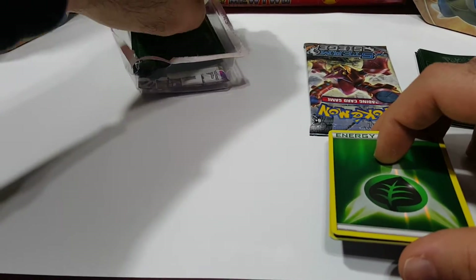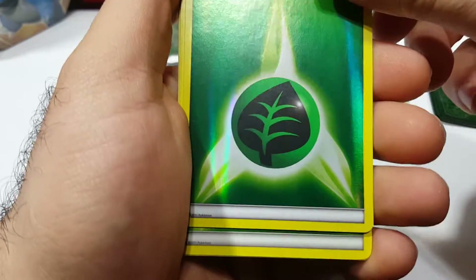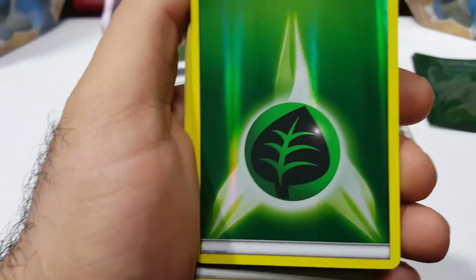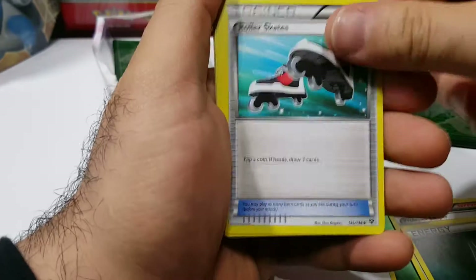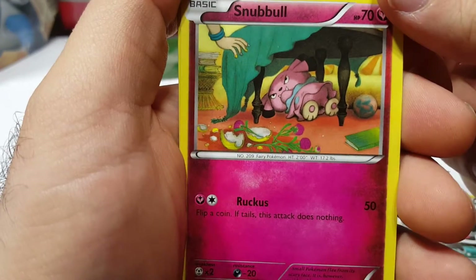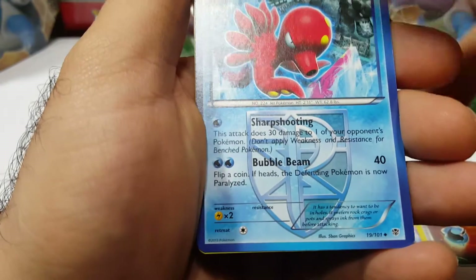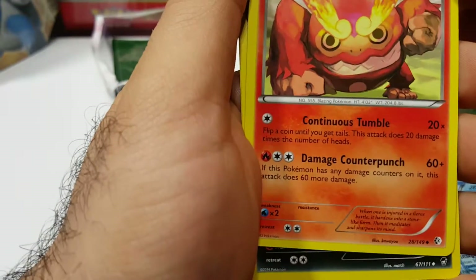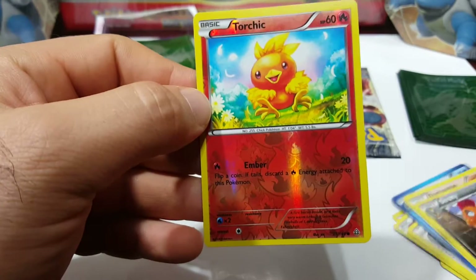I think they just package whatever extra cards they have. Yeah, this is from 2011 — this is Black and White. There's a regular Leaf Energy, Professor Juniper, Darkness, Roller Skates, Snowball... that guy looks mischievous. There's Superior Energy Retrieval, Energy Retrieval, Octillery from Plasma — wow, I think that's Plasma Freeze — and Storm and Darmanitan. Scrafty, Torchic reverse — so I guess this counts as the second holo.